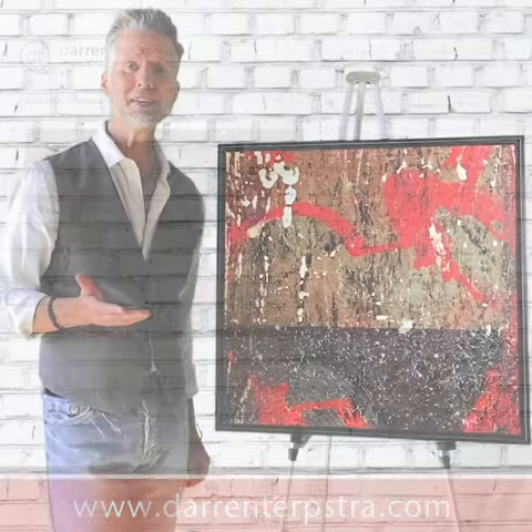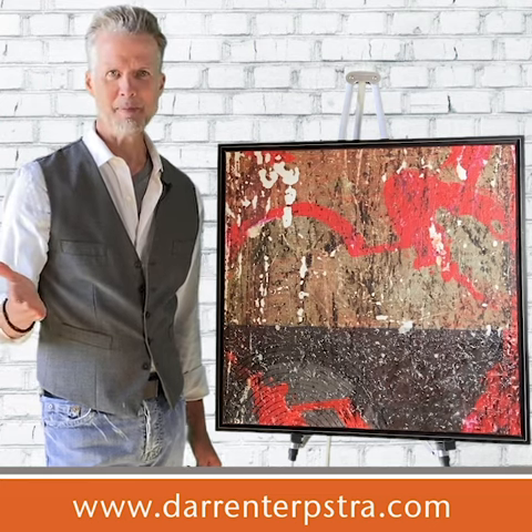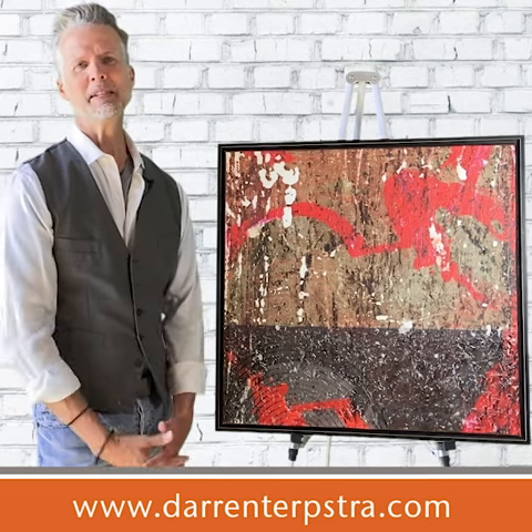Thanks for checking this out. And if you have someone who might be interested in this piece — a friend or family member — by all means forward this along. I greatly appreciate it. Take care and hopefully we'll see you soon.